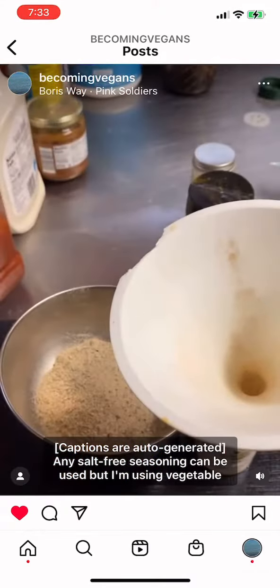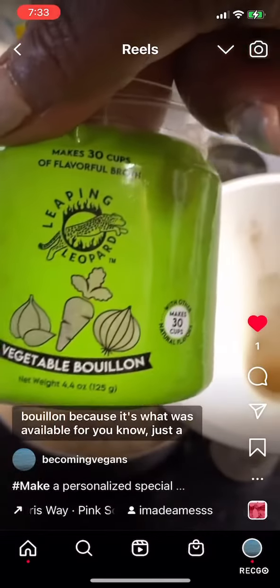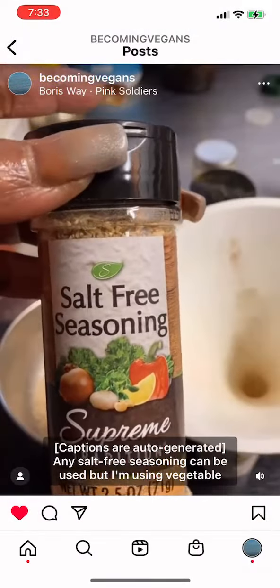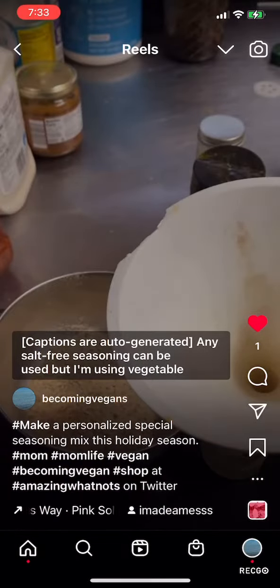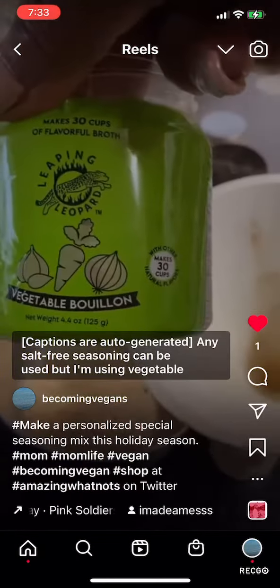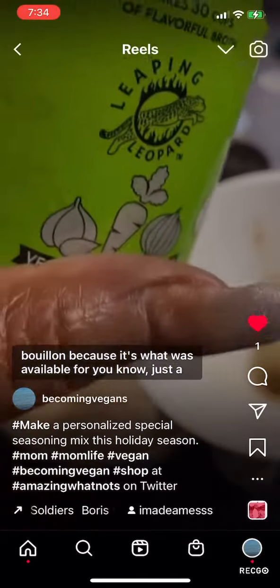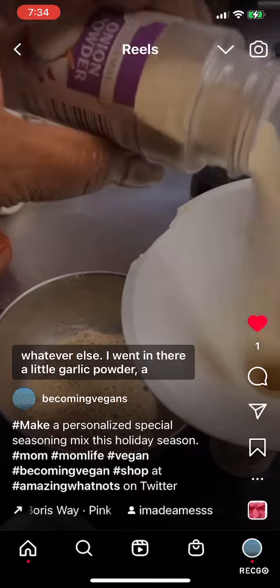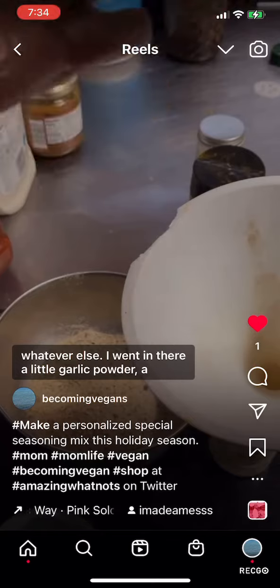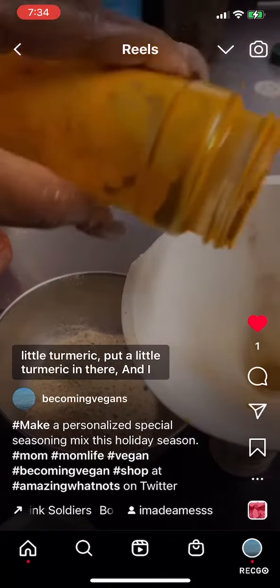Any salt-free seasoning can be used, but I'm using vegetable bouillon because it's what was available for just a little bit of money. I'm going to go ahead and put whatever else in there — a little garlic powder and a little turmeric.